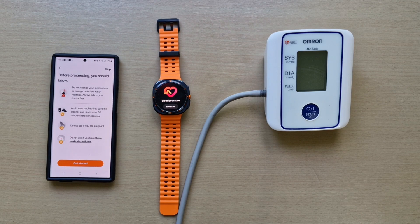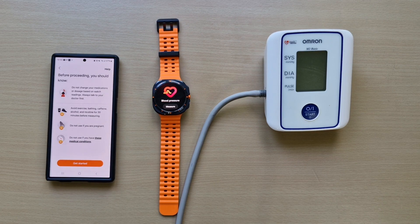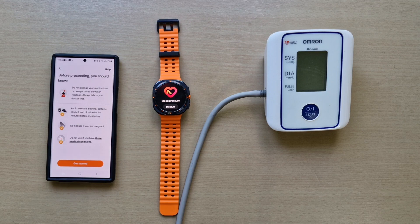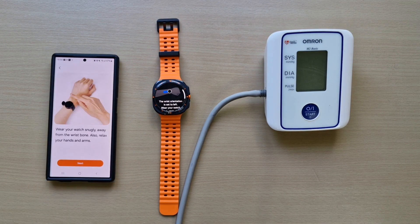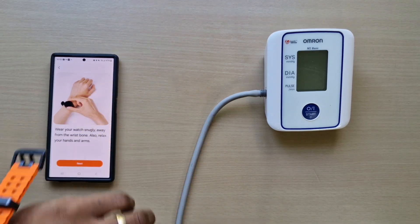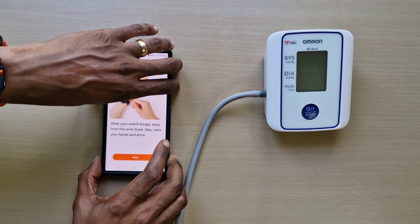It gives you a few warnings before proceeding. It says: do not change your medication or dosage based on watch readings — always talk to your doctor first. Avoid exercise, bathing, caffeine, alcohol, and nicotine for 30 minutes before measuring. Do not use if you're pregnant or if you have certain medical conditions. Right, let's get started. Let's put the watch on, just to make sure it's snug above the wrist bone.